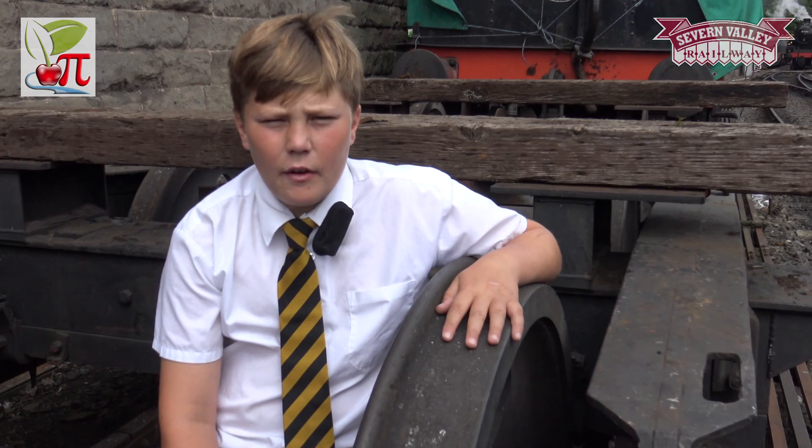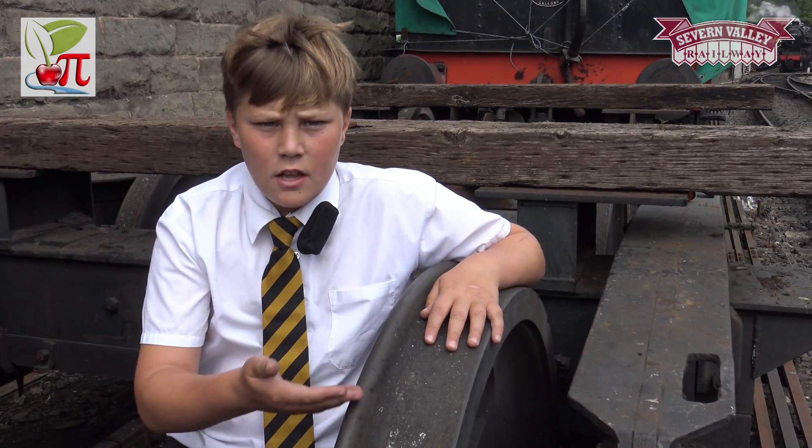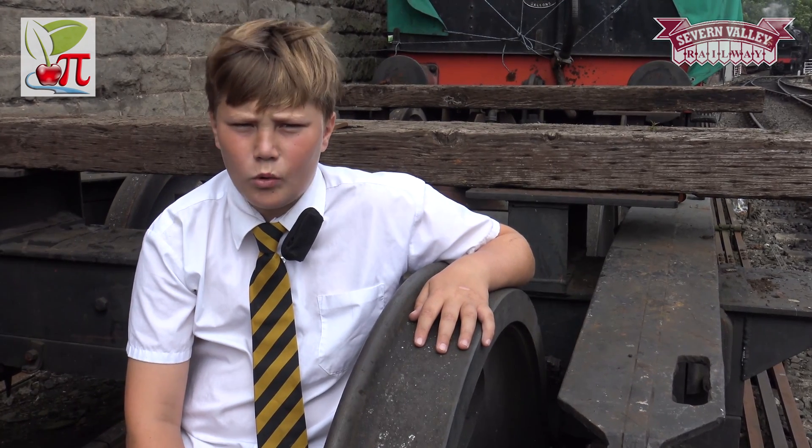In the early 19th century there were various forms of early railway, and the wheels were held on by flanges. These worked, but they would rub against the rails, creating friction and making a horrible noise.